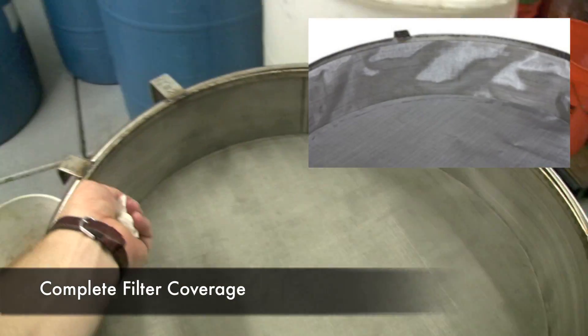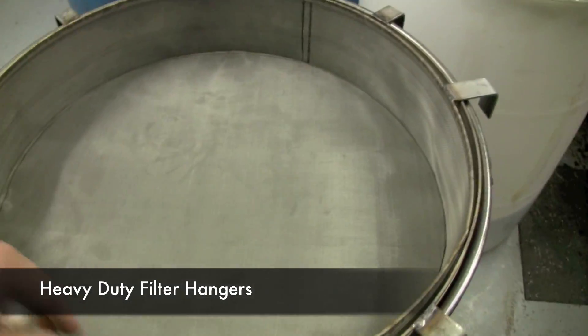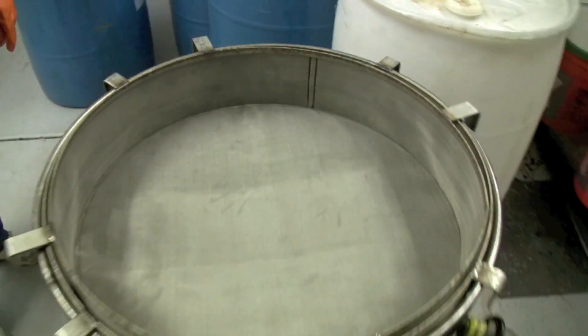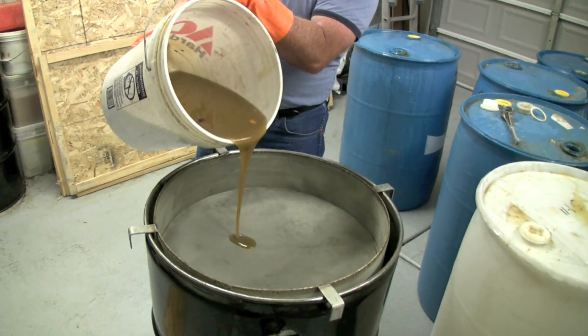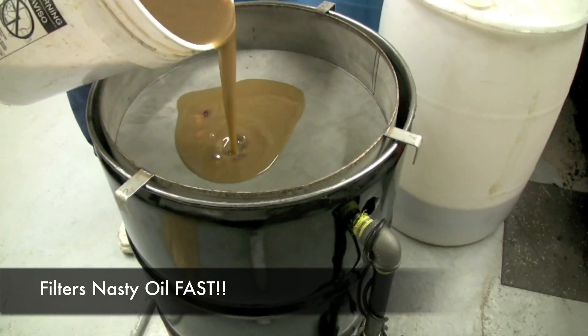We've got a stainless steel mesh all the way around, which is nice because you filter not only through the bottom but through the sides as well. This is a 400 micron barrel filter. This is some nasty used oil — let's show you how this works going through.